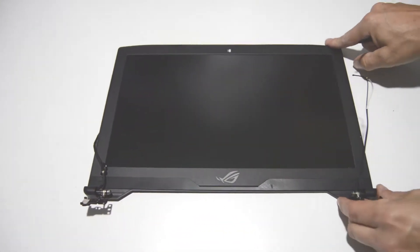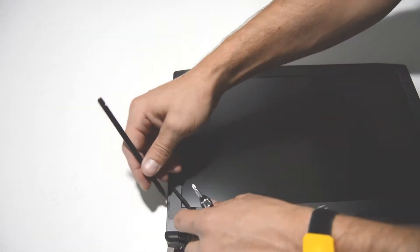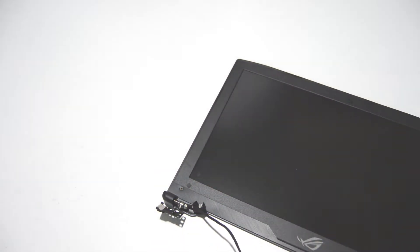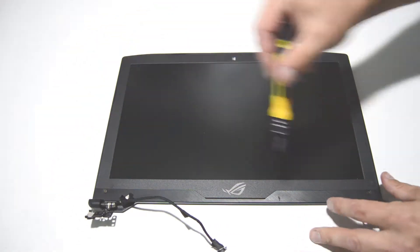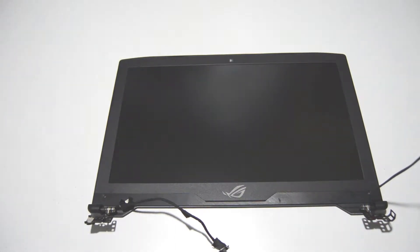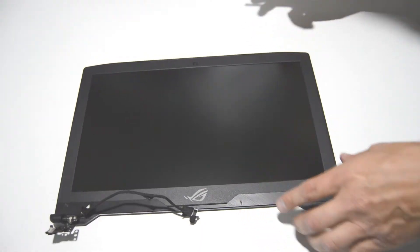For the display assembly, there's going to be a couple of Phillips head screws underneath the little covers here. Like most models, we're going to go ahead and separate the bezel from the back cover.